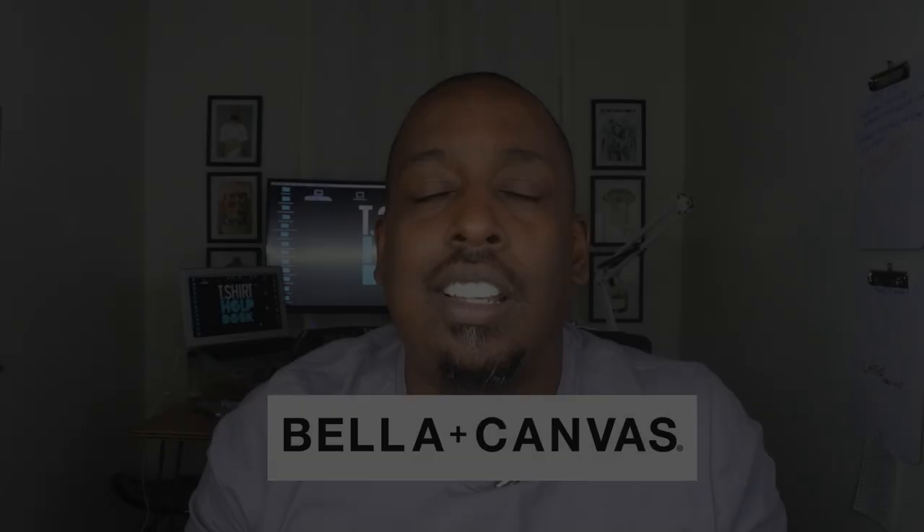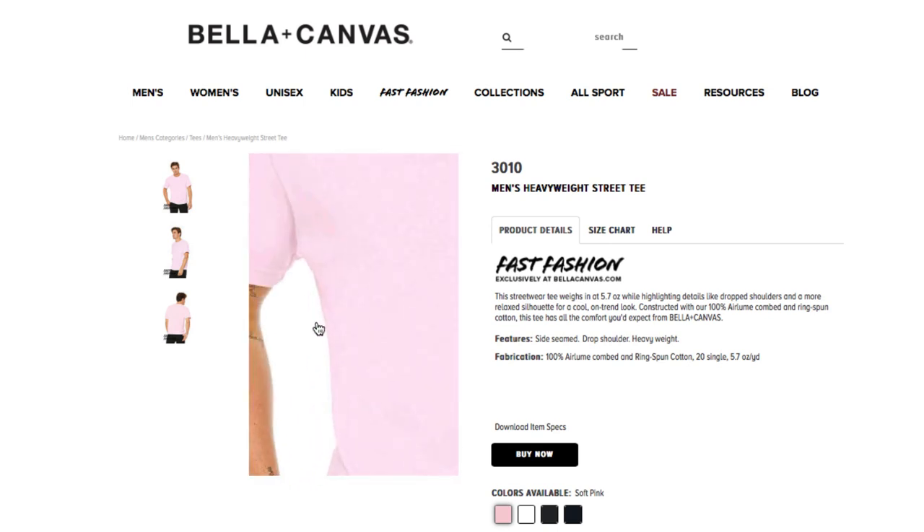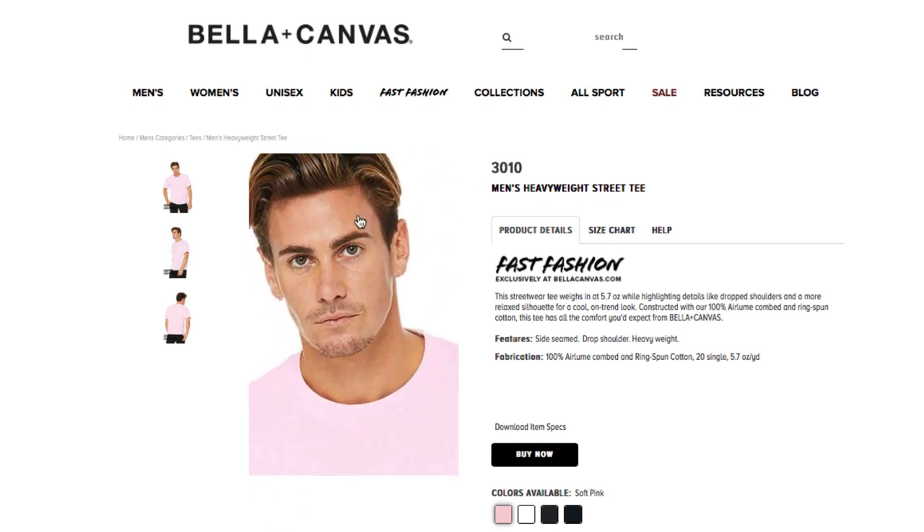You may be thinking, all this men's stuff is cool, but what about the ladies' t-shirts? Bella Canvas has you covered — go to the card and the description box for a link to the ladies' styles. But let's get back to the video. Style 3010: men's heavyweight street tee.